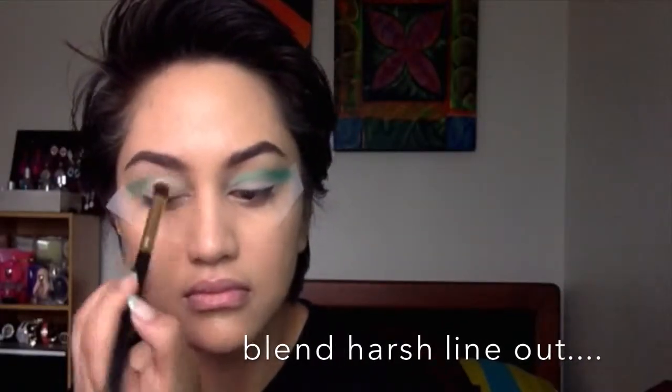Now I'm grabbing a green shade on a flat eyeshadow brush and basically going to cut my crease and blend that color upwards. I'm just intensifying that color on the outer corners of the eye, and I did that on both eyes.